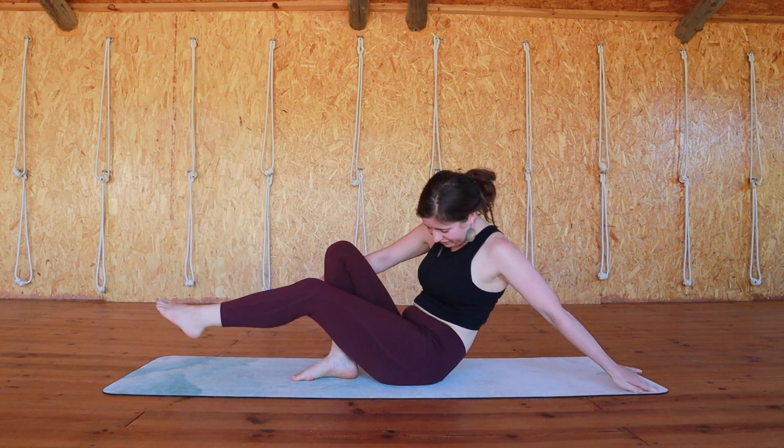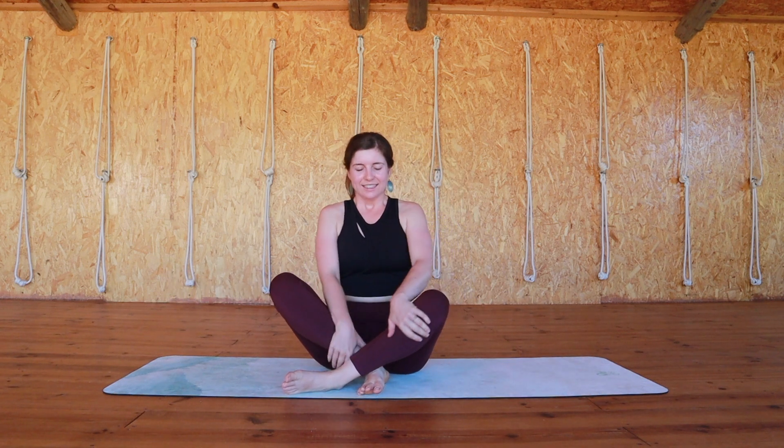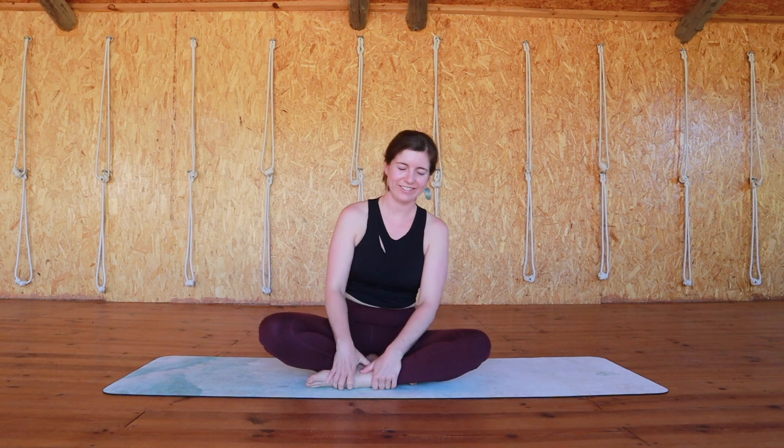You can stay on your mat for a little bit longer, but if you are ready to come back you can take a seat on your mat, close or relax your eyes, and take a few quiet breaths here, just observing how you feel after this practice. With an exhale, slowly open your eyes if you're ready to do so.